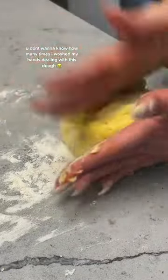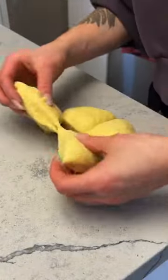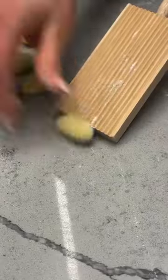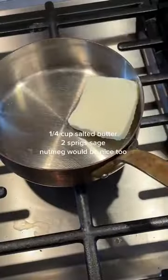I actually didn't make this for my boyfriend. And I'm really glad because when I told him I was making gnocchi, he was like, 'What is that? Who even are you?' Good thing I just made it for my mom. I even bought this little roller so that they looked kind of pretty — but you don't have to do that.